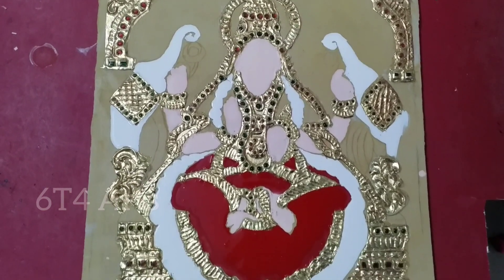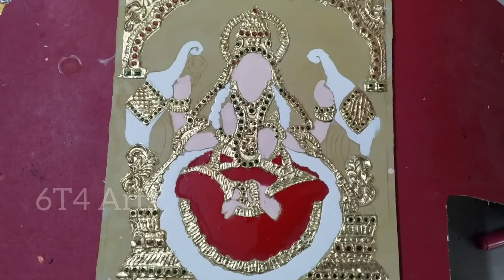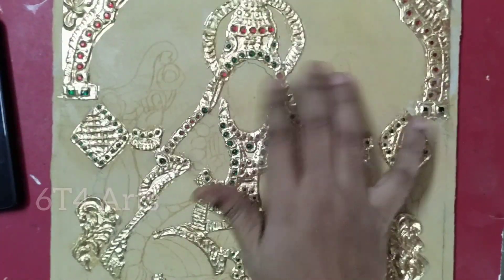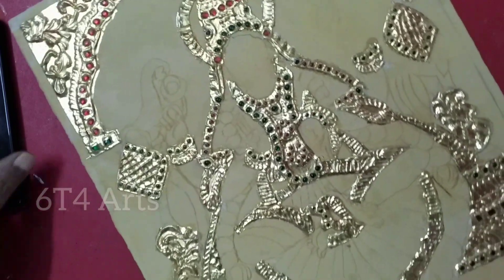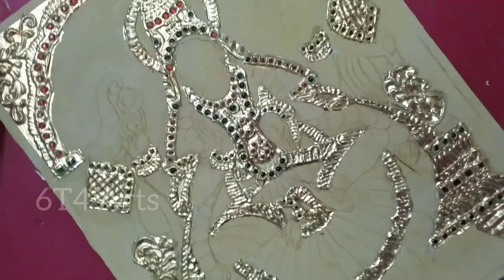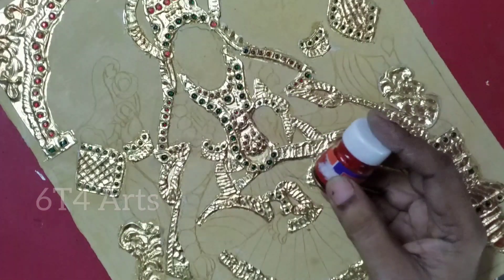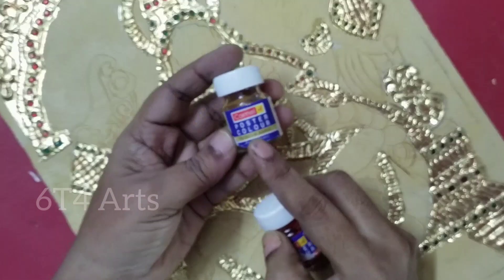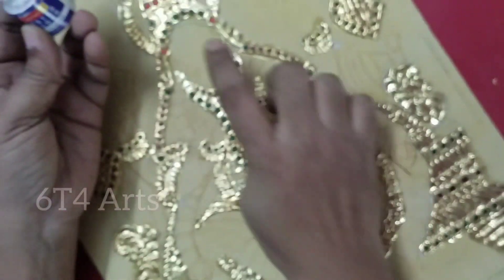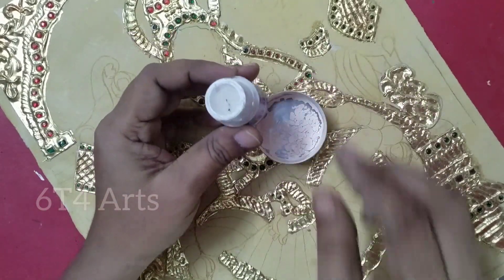Hello friends, welcome back to 64 Art Channel. Today we are going to make basic colors and fill in the first color. We are going to make the stones and gold work. Now we are going to make poster colors and the bottle. The first color we are going to make is the poster color.